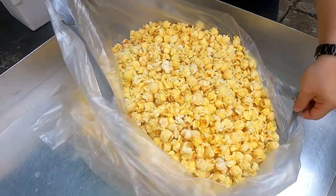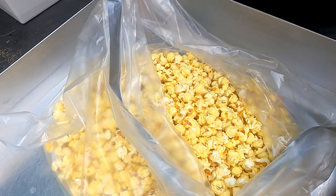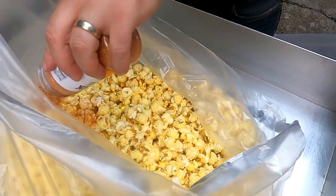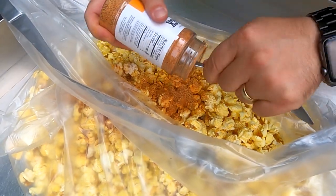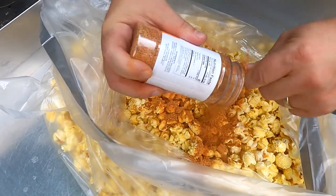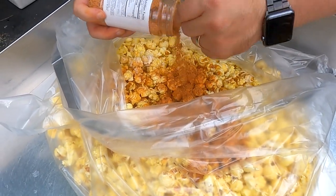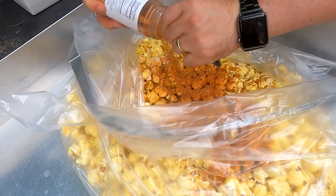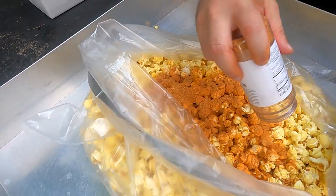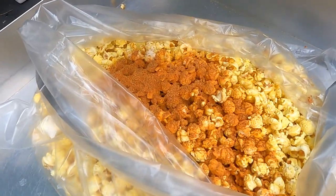We've got our nice hot popcorn in here — this is a food safe bag and we're going to be using our hot honey spice rub. Let's just dump that in here, there we go. Oh yeah, you can really smell that rub.